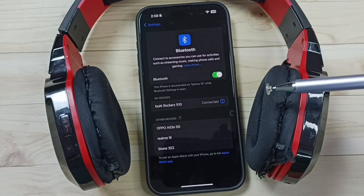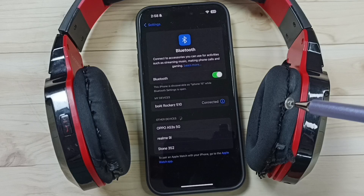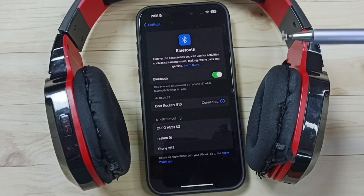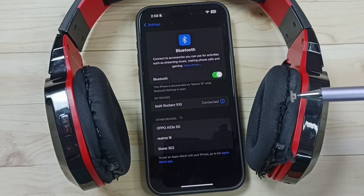So this way we can connect or pair a Bluetooth headphone with iPhone. I hope you have enjoyed this video. Please subscribe this channel, please like and share the video. Thank you.